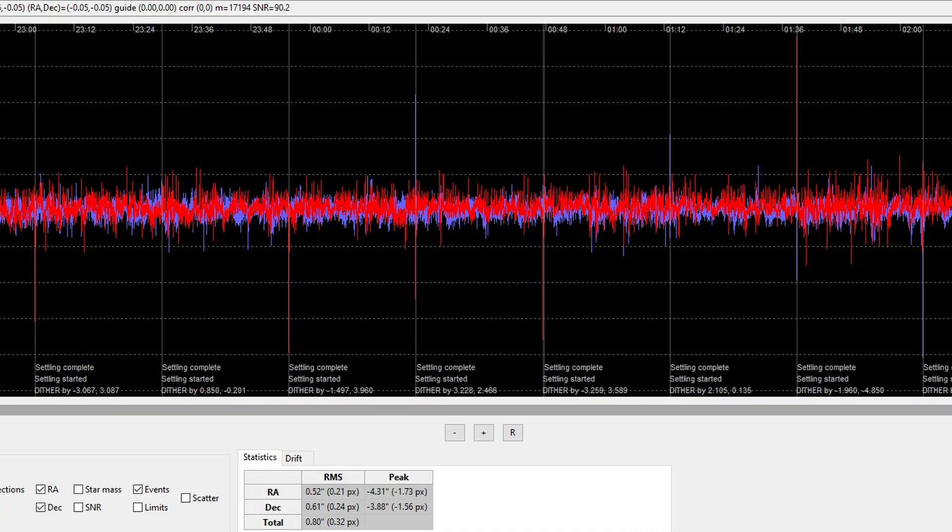Quick update at the end: SV Boney 60mm guide scope — thumbs up. It improved my guiding just by adding it, especially for the price. I think it's a worthy addition to the arsenal, because we know how cheap I am. I got two nights with it — well, a night and a half because clouds moved in. According to PHD2 I averaged 0.8 RMS over the night, way better than my old mount. Both nights included meridian flips and they both went off without a hitch. One had a star gone.